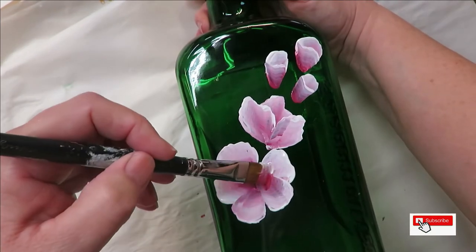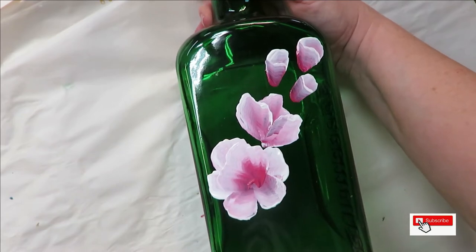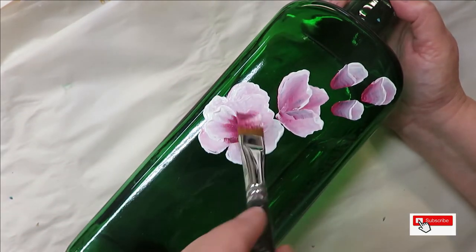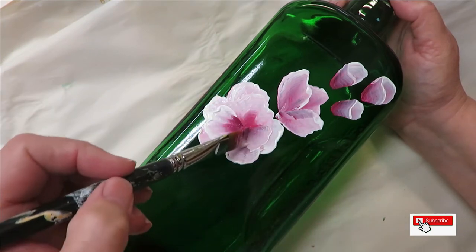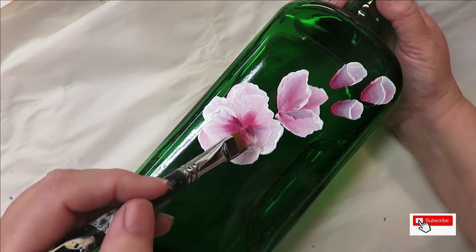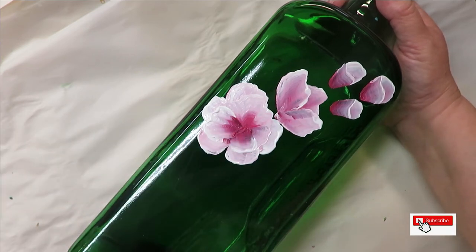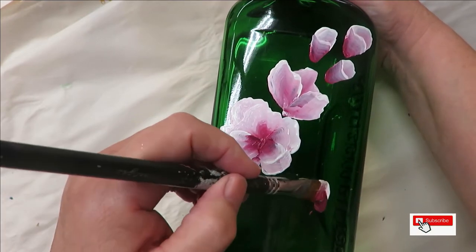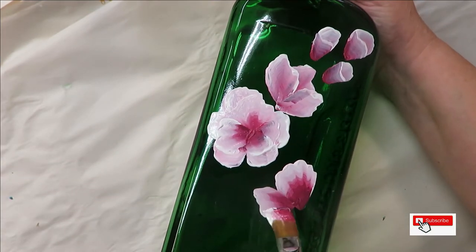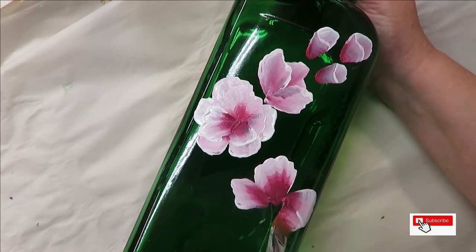I'm going to come through here and put in another layer. By doing this it actually gives it more durability because I'm putting on more paint — the more paint, the better. Your design will not be as easy to scratch.